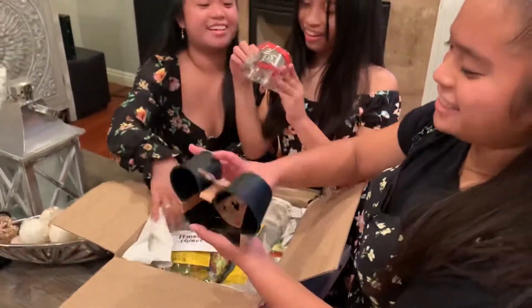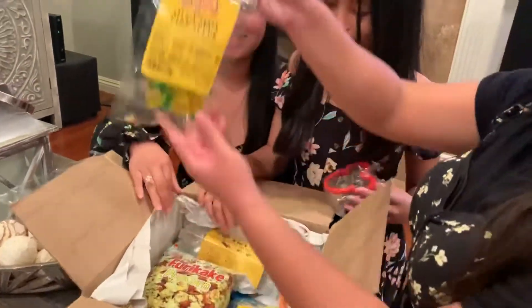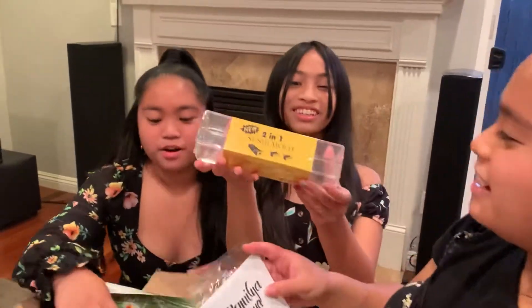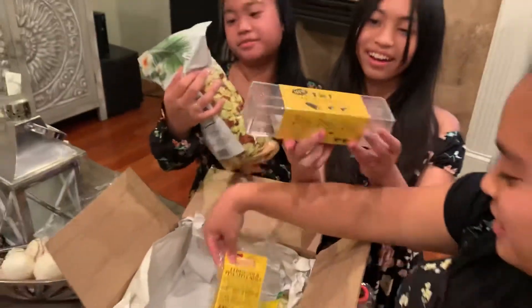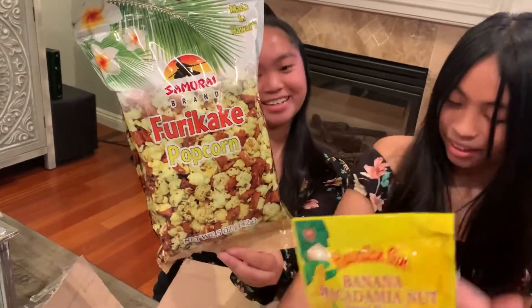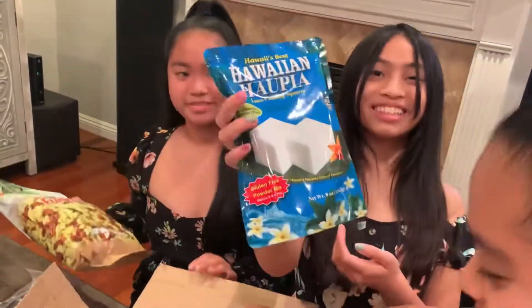We have a silicone Mickey mold, a cookie cutter Mickey. Look, it's the 3D pineapple bunnies! Oh my gosh, that was just so good! We needed this — we've been needing a sushi mold, so from Masubis. We also got Lee Heng Sour Pineapple Rings, Puta Kaffee, Popcorn, Banana Macadamia Nut Pancake Mix, Pudding, and Lee Heng powder!